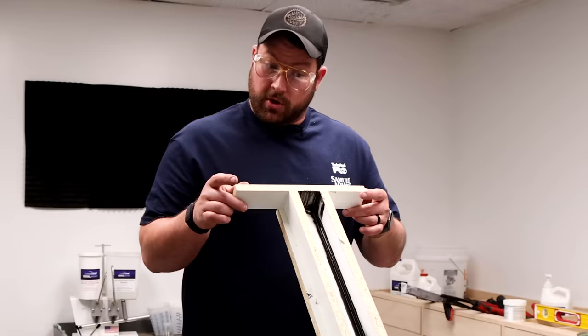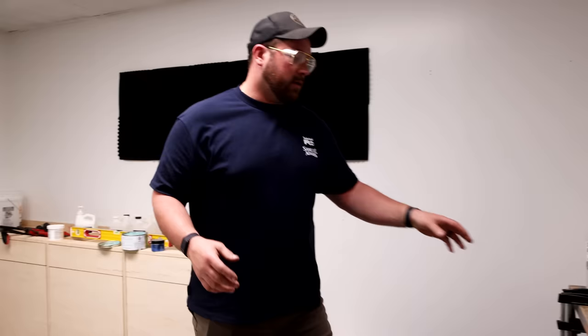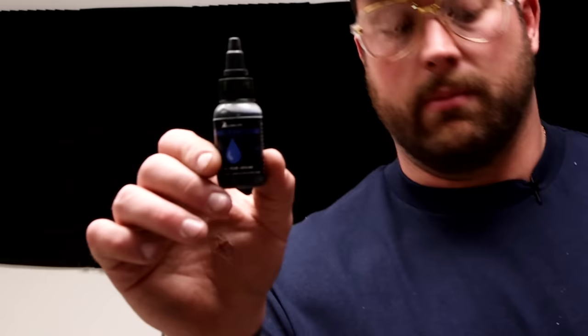First thing we need to do is pour the resin so it dries — it takes like three or four days sometimes. We're pouring two. I made some tiny molds; these could potentially be the smallest molds I've ever made. We're gonna make like two inch by two inch by 36 inch rectangles. We're gonna do a translucent blue and a translucent green — blue for Obi-Wan, green because we're awesome. So we're gonna get these suckers poured.